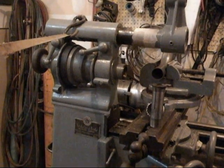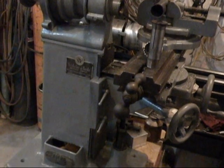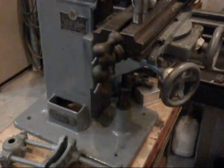Hello, my name is Grady, and this is a video about a BC Ames milling machine. This particular milling machine I found on Craigslist, and it had been sitting in somebody's backyard for many, many years.